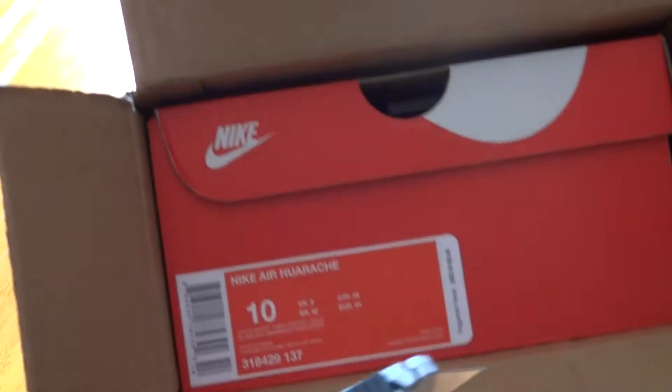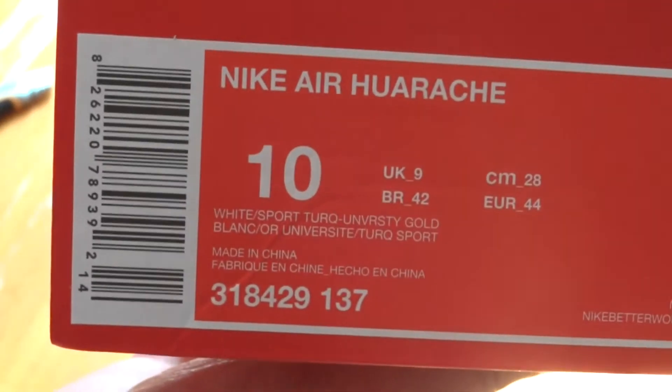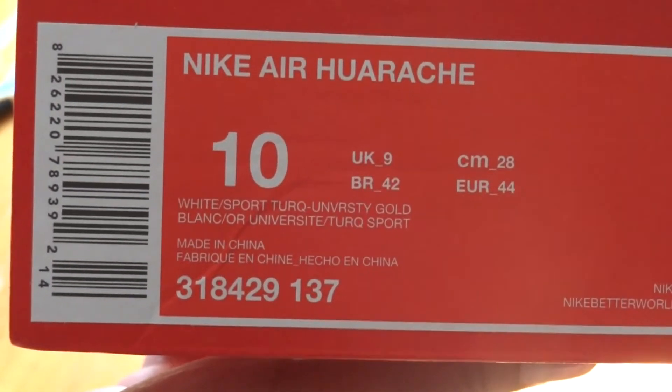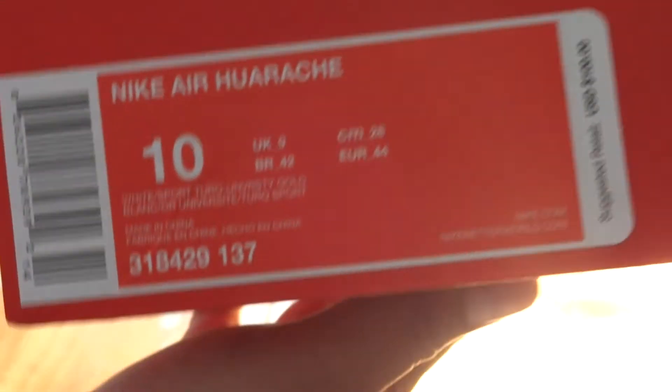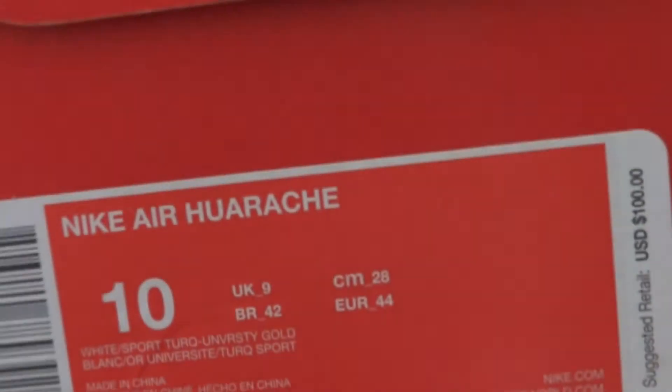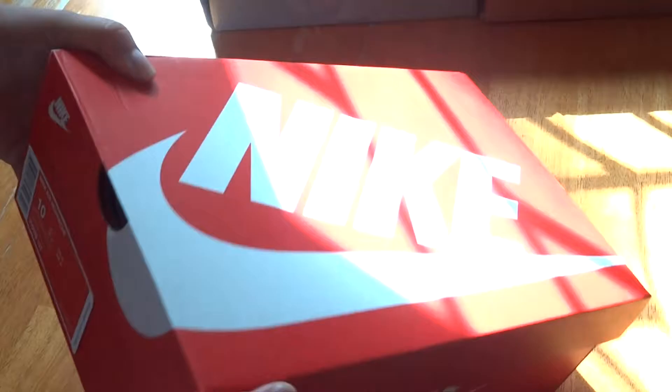These are the Huaraches. As you can see on the label: Nike Air Huaraches, OG colorway — white, sport turquoise, and university gold. Retail on these is $100. They came in the OG Nike box.